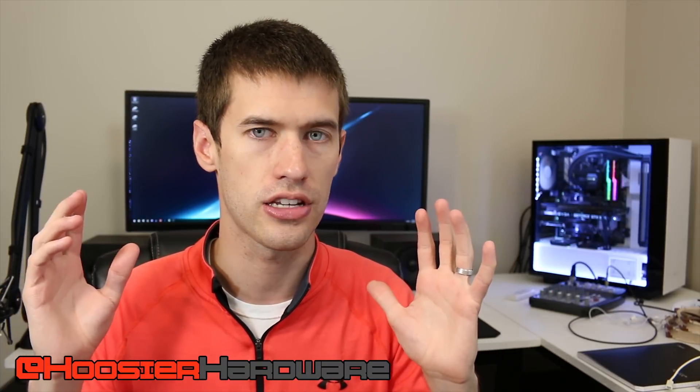But hey, it does work! If you liked this video, give it a like, share, subscribe, and comment. Is this something you would consider ever doing? Maybe you're somebody who is a freak about keeping your build silent — maybe this is something you would actually consider. Let me know down below. You can always follow me on Instagram and Twitter at Hoosier Hardware. I'm Shane with Hoosier Hardware, and I'll see you guys in the next video.